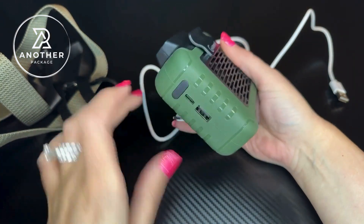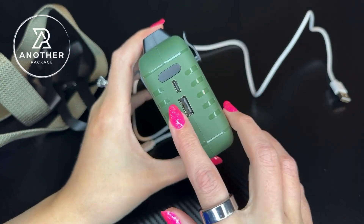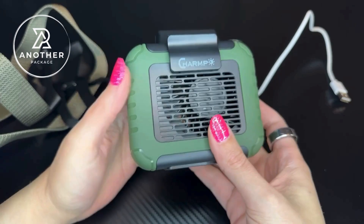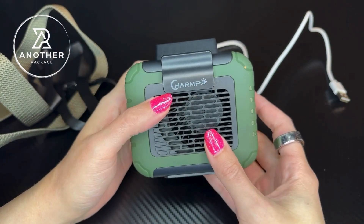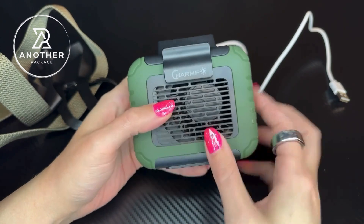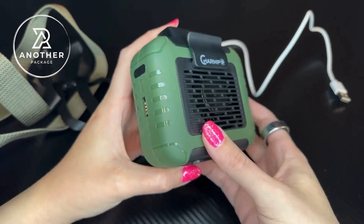This is USB-C charged and it does come with the charger. One thing that is awesome about this is it doubles as a power bank. Once fully charged — which only takes about three to four hours — you're good to operate this as a fan for 16 hours of continuous use, and you can also use it as a power bank.